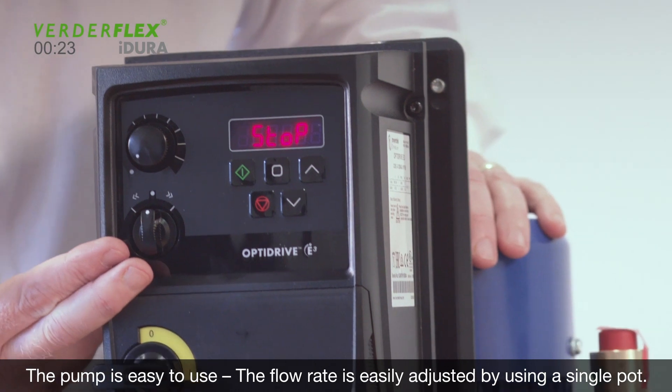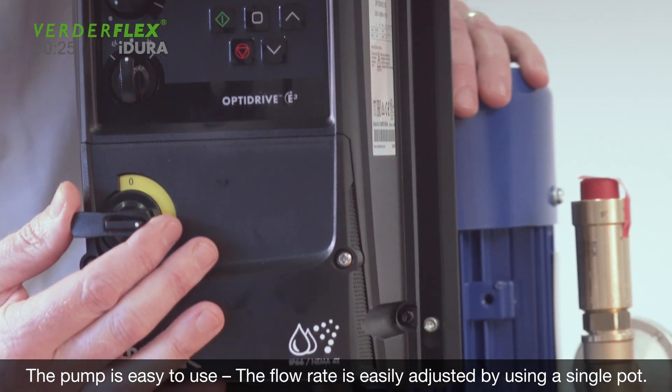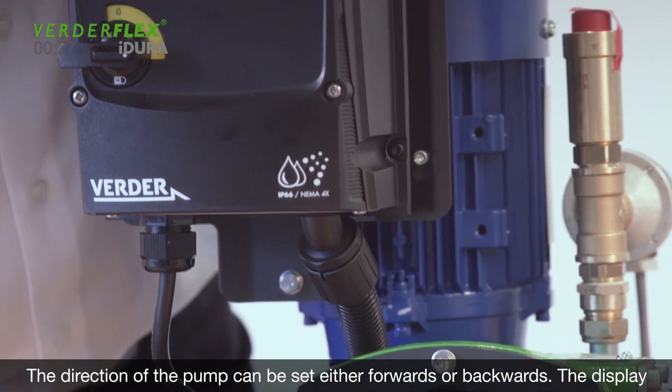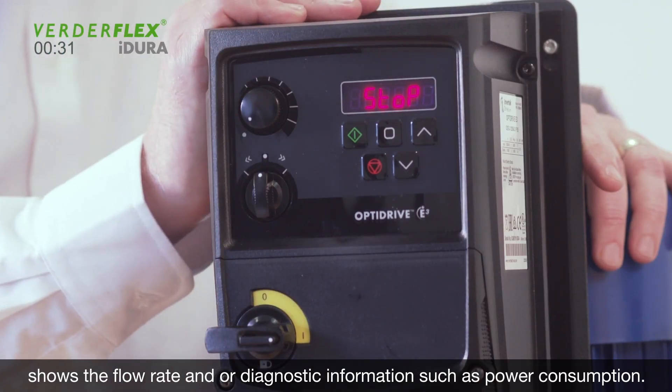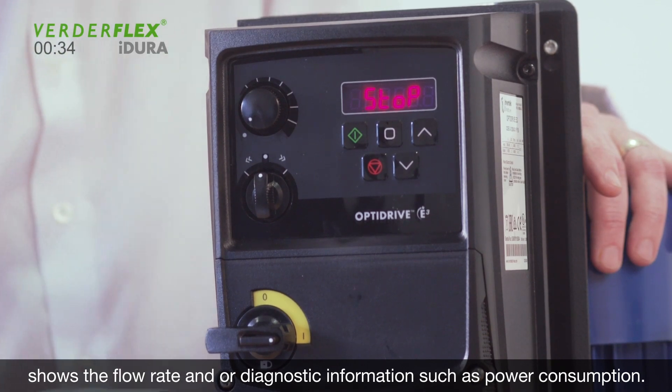The pump is easy to use. The flow rate is easily adjusted by using a single pot. The direction of the pump can be set either forwards or backwards. The display shows the flow rate and diagnostic information such as power consumption.